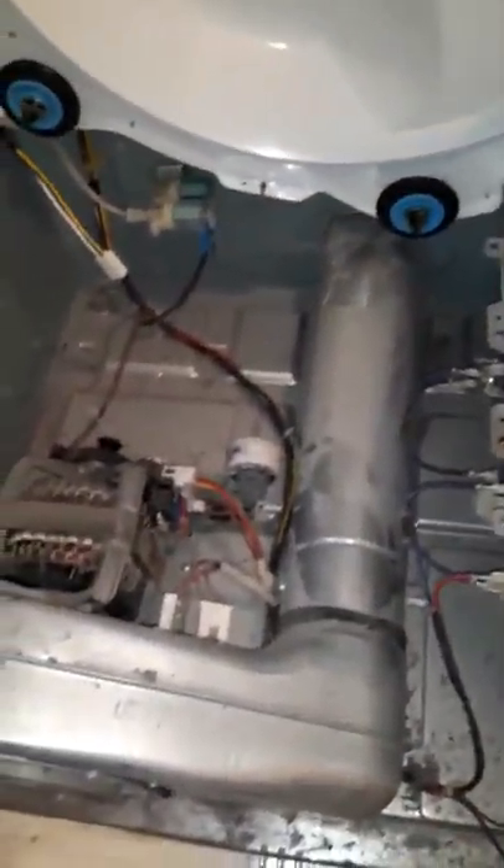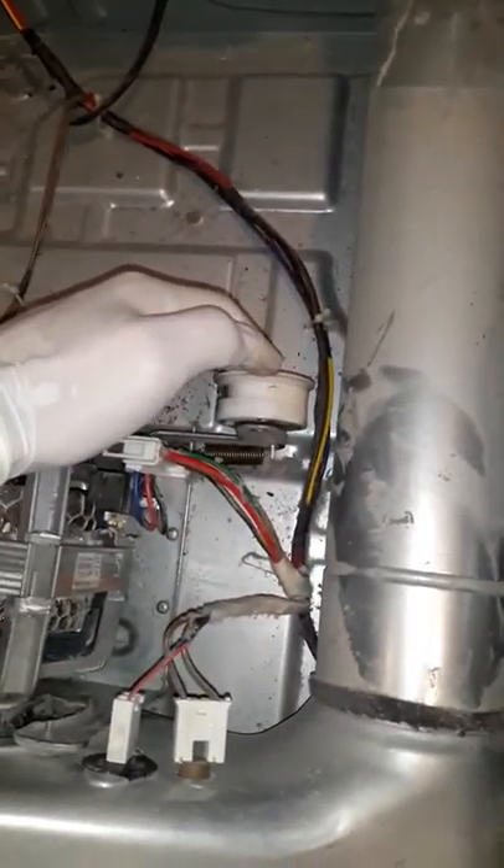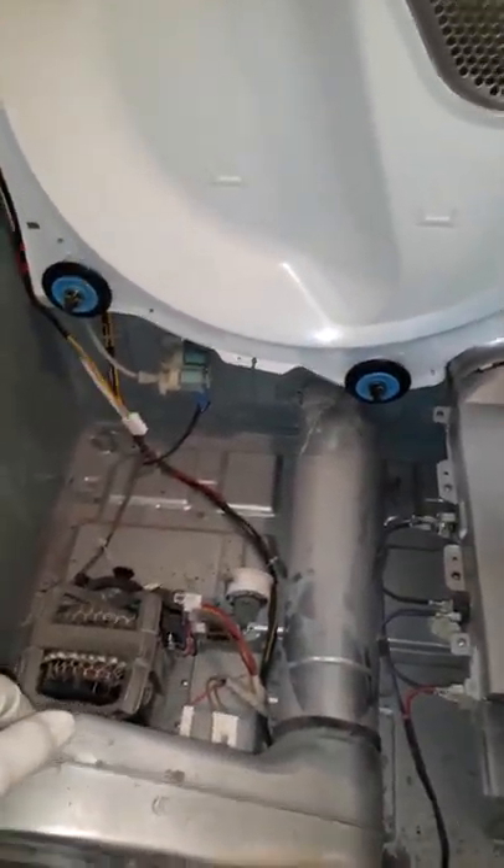So if your dryer doesn't start at all, there are two things possible — most likely this, meaning the idler pulley, or this fuse right here. That's the most common thing we replace on Samsung dryers.